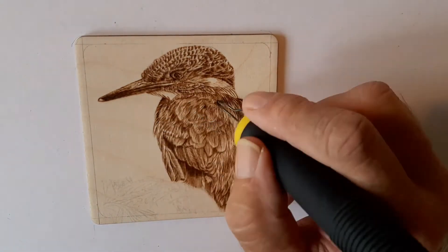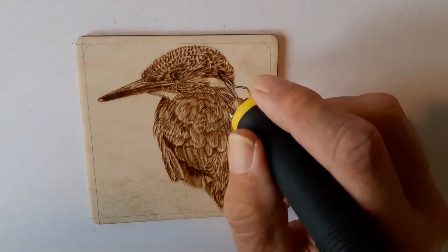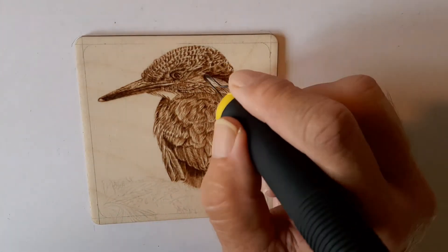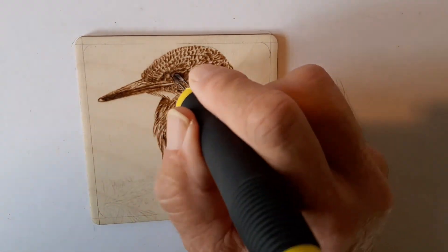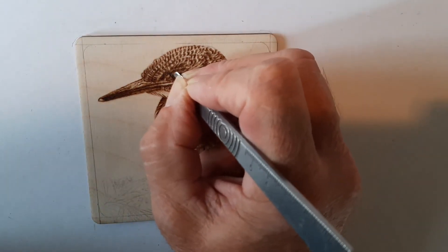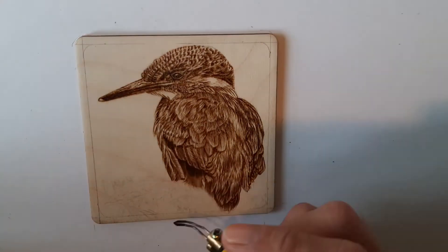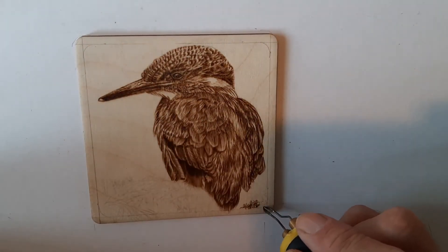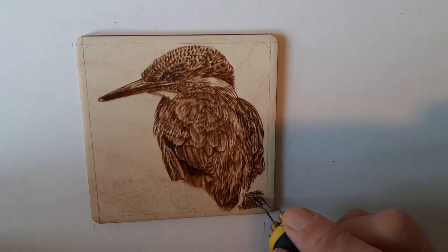I'm darkening up the areas that have a little bit of shadow and going around the edges where some feathers cast a shadow as well. I'm not actually using the shading part of the tip — I'm just using the tip and going back and forth over the same area, which I think gives a truer picture. Now here I'm using the edge of a scalpel to just scrape away some of the burn to show the highlight in the eye — a very common process used in pyrography.